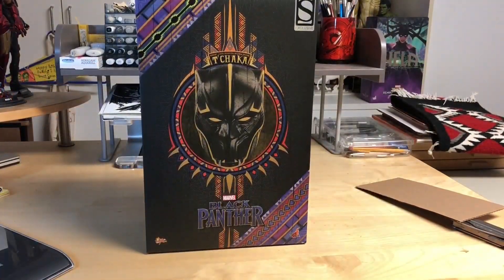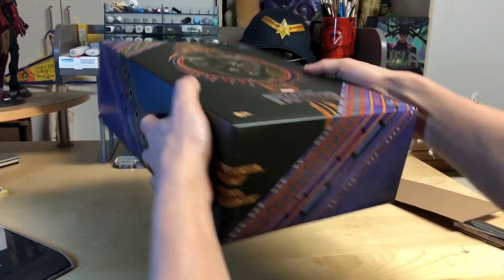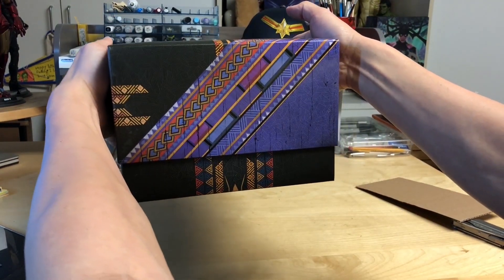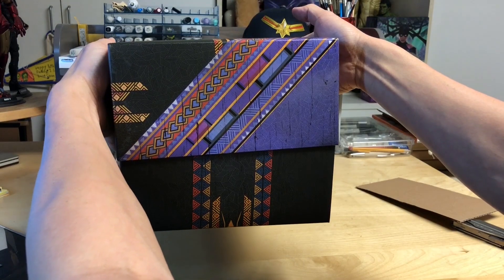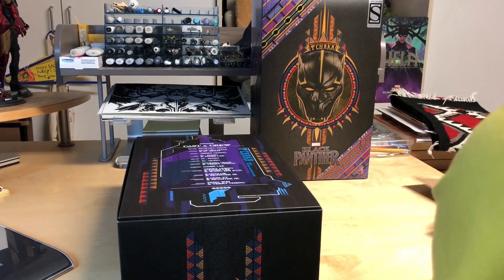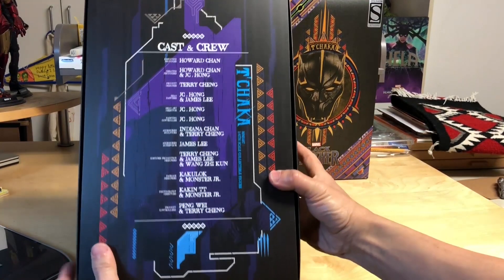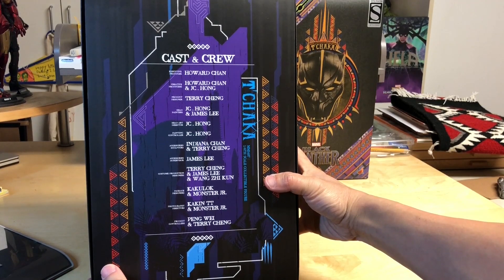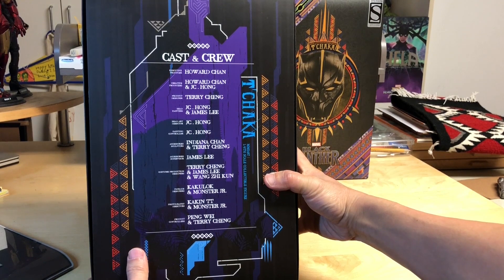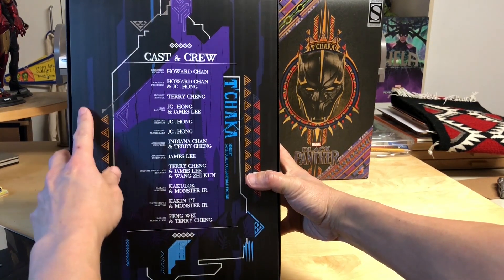Okay, here is T'Chaka — let's open this bad boy up! Like usual, they have their cast and crew credits of all the amazing artists and workers over at Hot Toys.